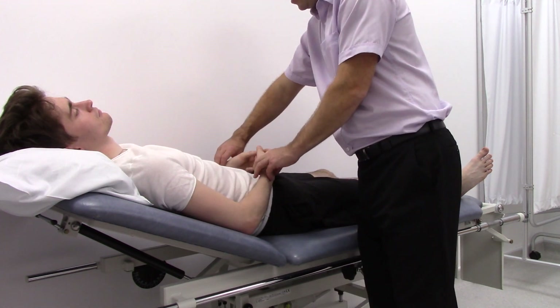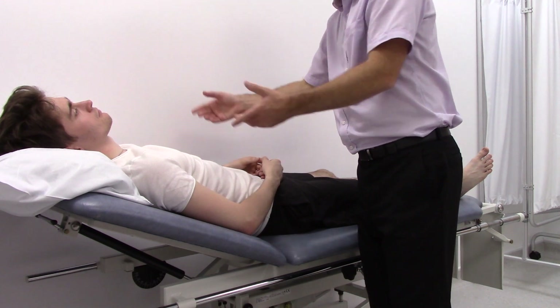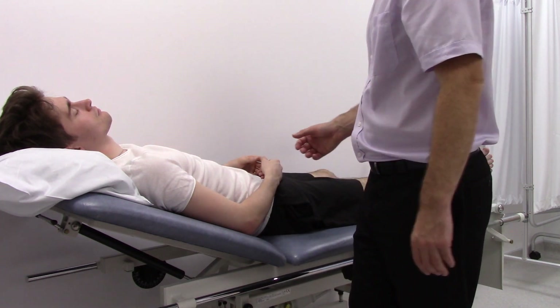At this point, examine for any evidence of radio-radial delay, and ideally take a blood pressure in both arms.